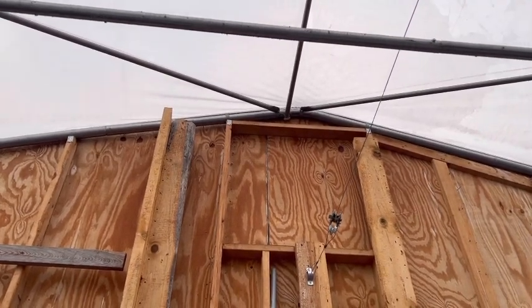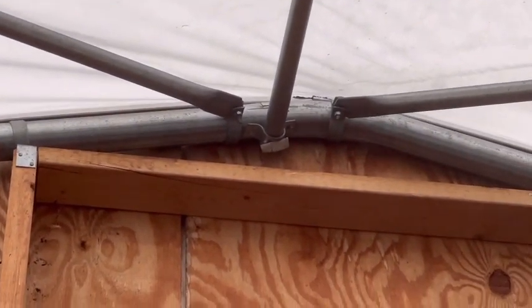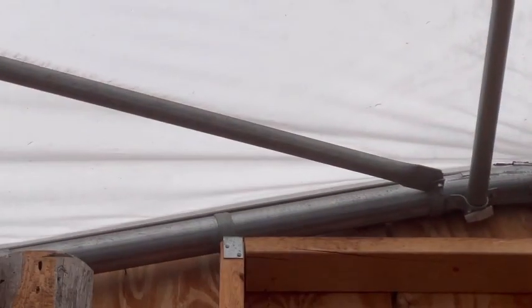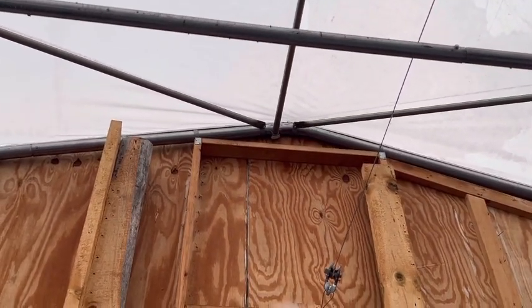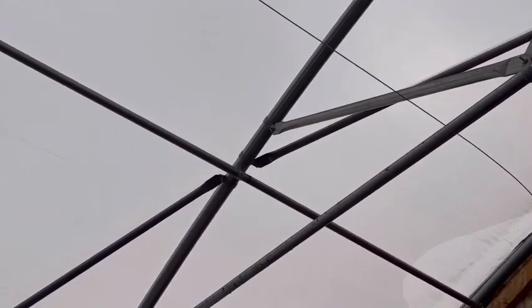If you look closely, you can see that we couldn't put it up to the peak because of the bracket for that center purlin. That's why it's not all centered there — that bracket was in the way, and the same goes for down here.